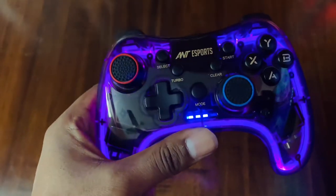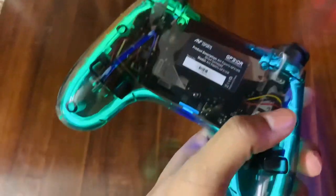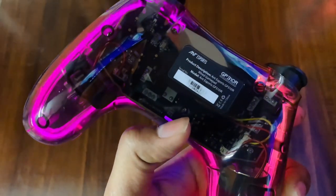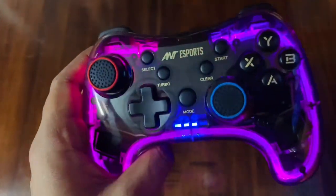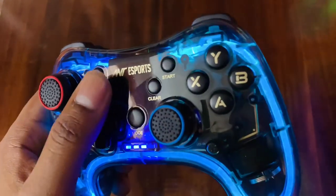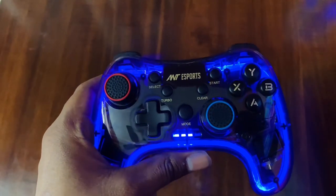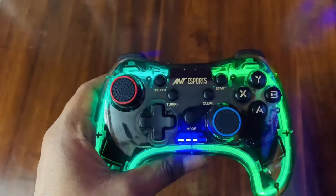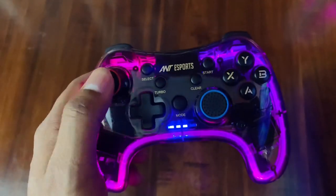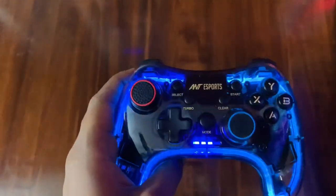Now let's talk about the features. It can connect to PS4, PC, mobile devices, and Android TVs, which is great. The analog sticks are also good. I've added an external button to the sticks. There's also RGB lighting on the back, which is another nice feature — there are 3 RGB lights.